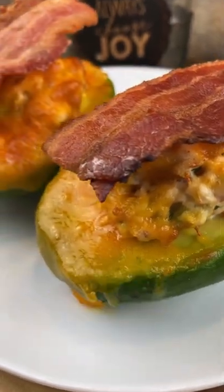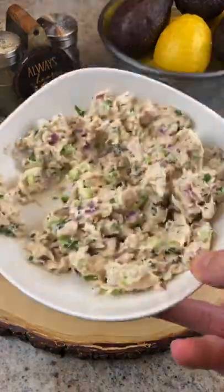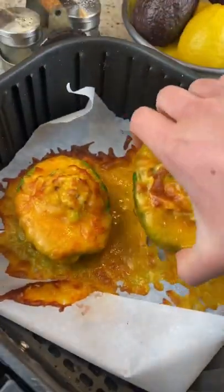This is the most life-changing recipe I've made in a while. You're just gonna cut an avocado in half and remove the pit, add some tuna salad, top with cheese, and air fry at 400 for like seven minutes.